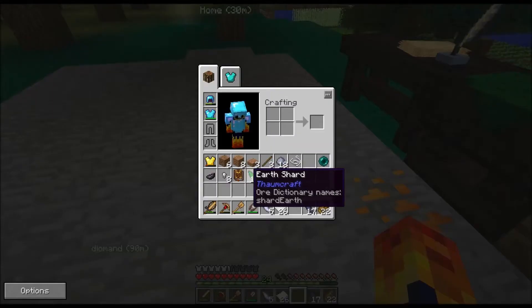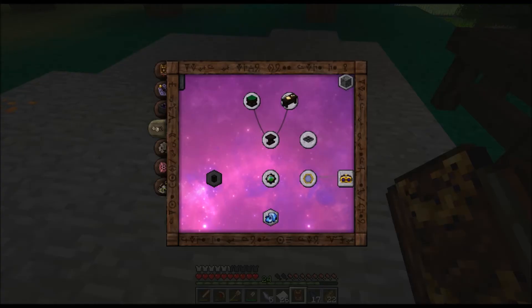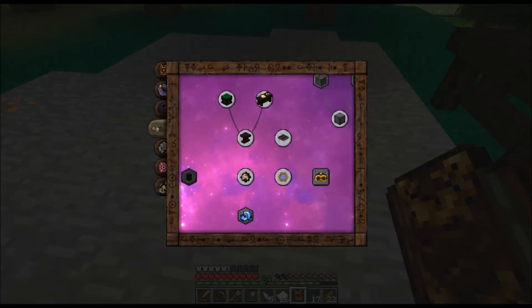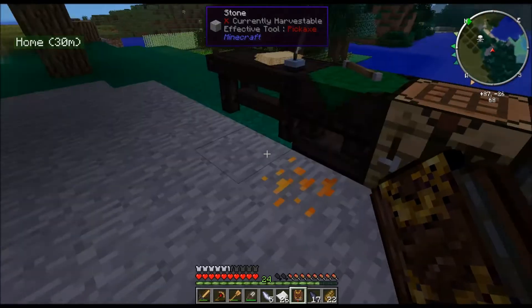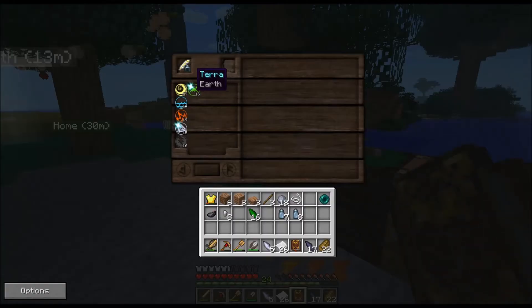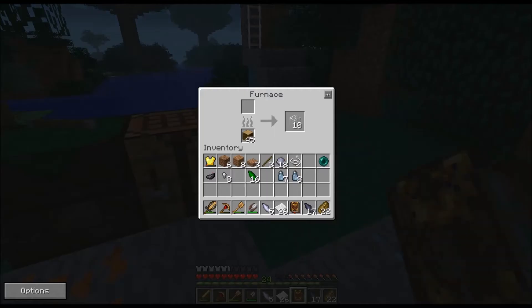What we are going to now do is we are going to look at our Thaumonomicon - I'm going to start referring to it as the spell book. We are going to look at what we need next, and basically we need to get a Thaumometer. That is the next thing we need, and you can see it is two gold bars, one bit of glass, and any two shards. Now the reason we need this is because we need to get our aspects up. We've got a piece of glass but we have not got any gold yet.